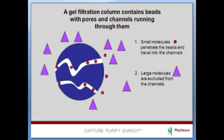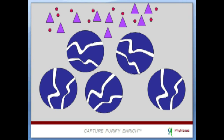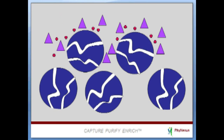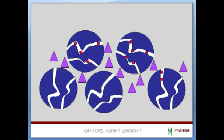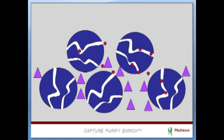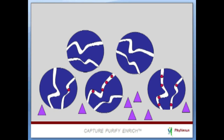Here is a short animation that demonstrates how Phytip gel filtration columns work. First, proteins are loaded into the column. Smaller molecules enter into the pores and channels and take longer to elute. Larger molecules are excluded from the pores and channels and move between the beads, eluting first.